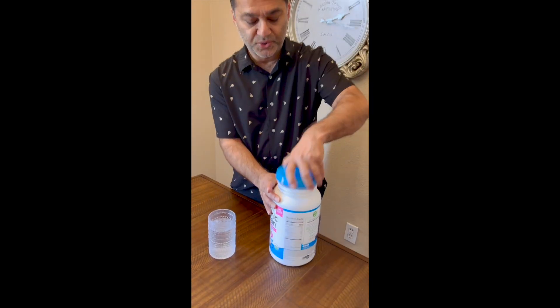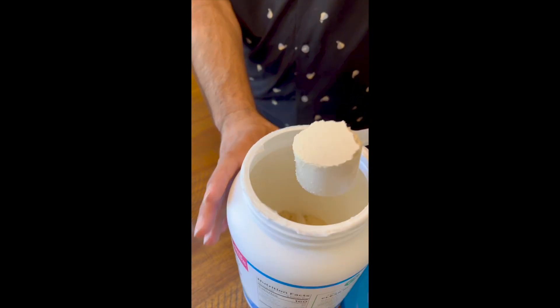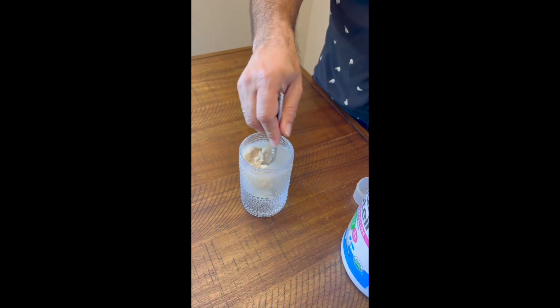This particular one is the vanilla flavored. All you do is put in one scoop — this is what the color looks like — and you put it in a glass of water or whatever you like.